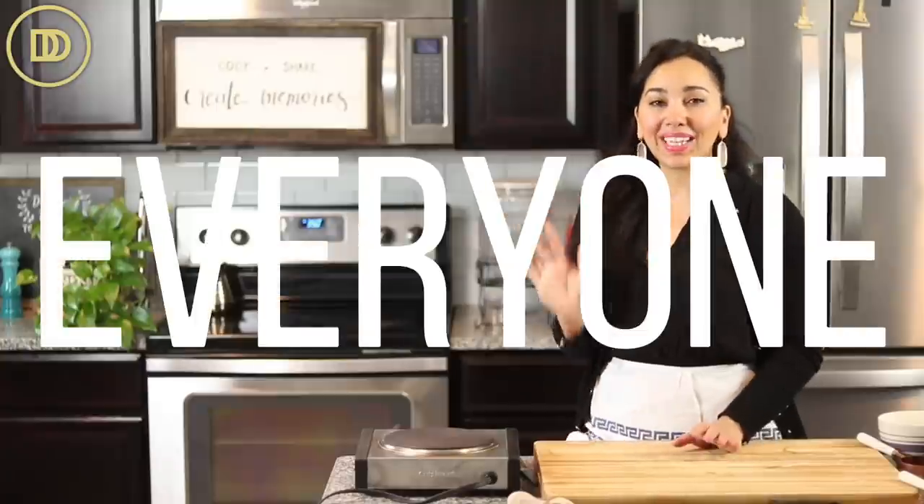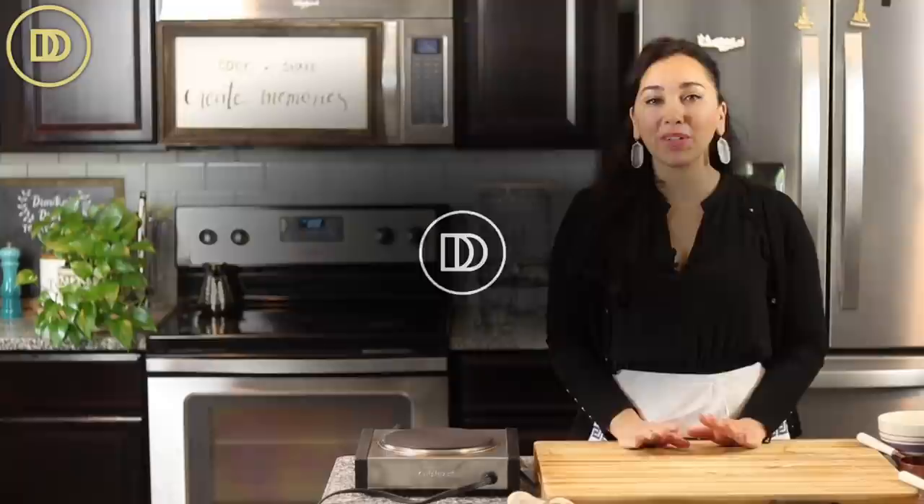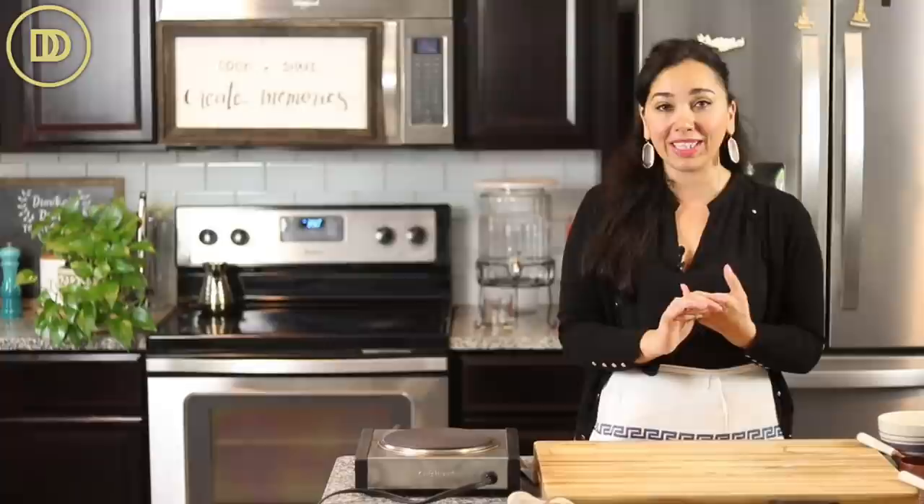Hi everyone, welcome to another episode of Dimitra's Dishes. Today we're going to be making a three-layered lemon cake that's going to be moist, delicious, and just beautiful to look at. Three layers of lemon cake, a lemon curd filling, a cream inside, and a mascarpone cream lemony frosting. It's like a burst of sunshine, perfect for any special occasion. I'm going to show you how easy it is to put together.